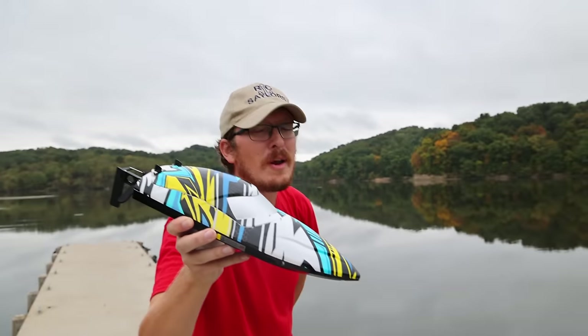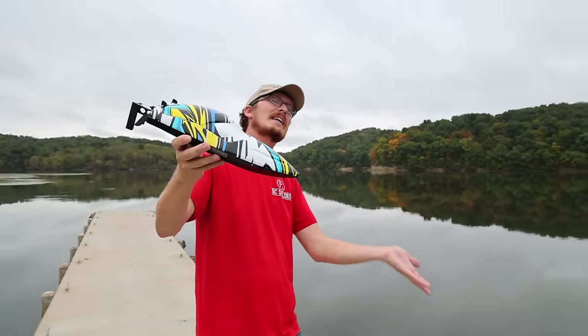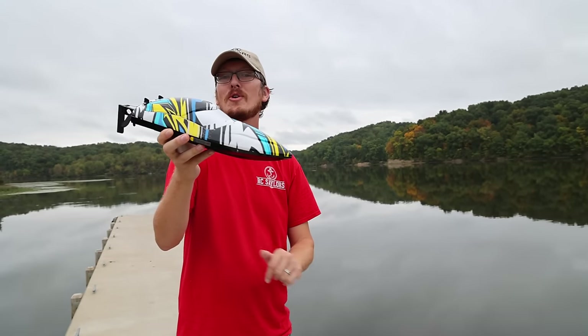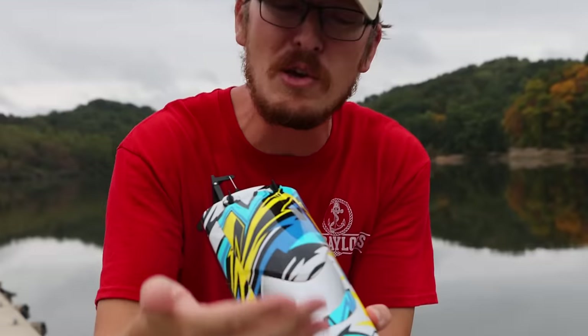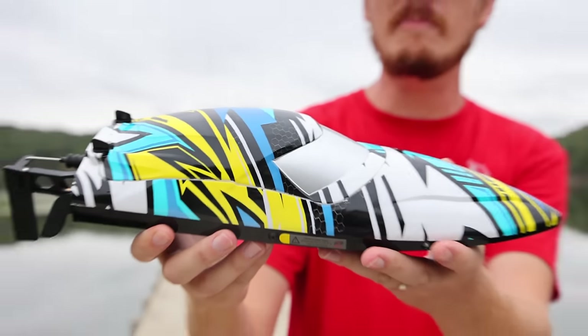Welcome back to Boat Week on the RC Sailors, where we are celebrating Abby's being alive and well enough to enjoy RC with all of us. And to celebrate, we have a beautiful wrapped RC boat.